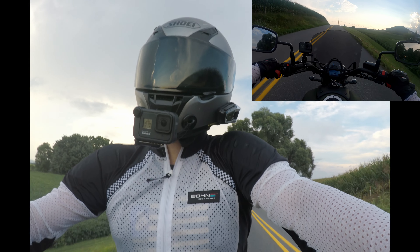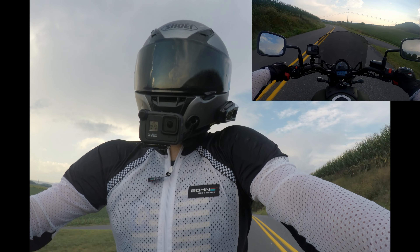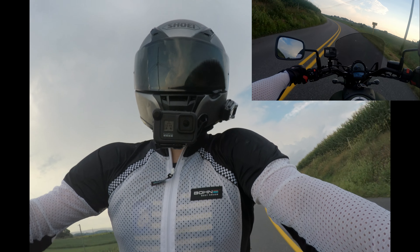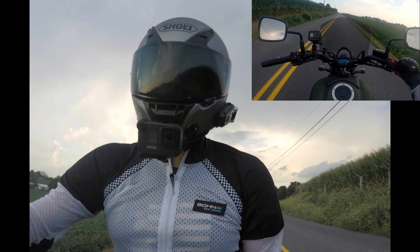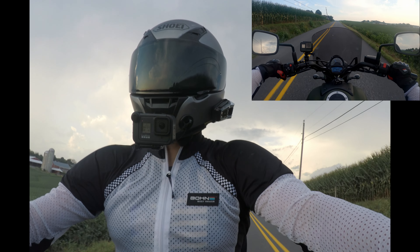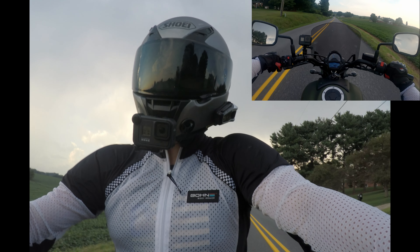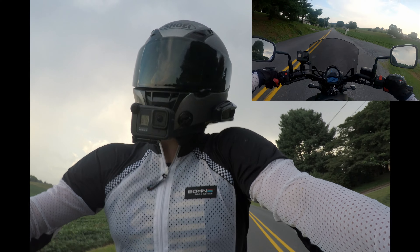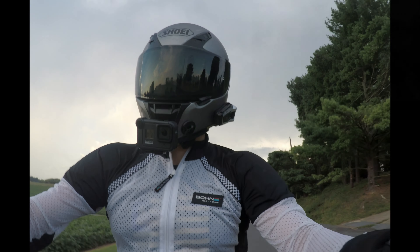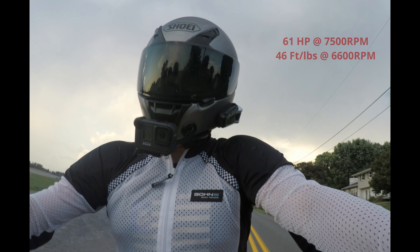I will say that it does have a decent amount of power. It's got a 649cc parallel twin — the same engine that's in the Ninja 650. It's got a decent amount of linear power, but I don't really think the power comes on until you get up around the 5,000 RPM range.